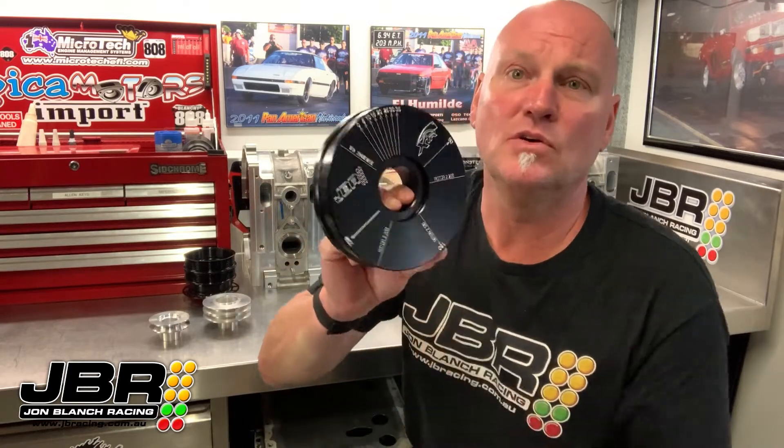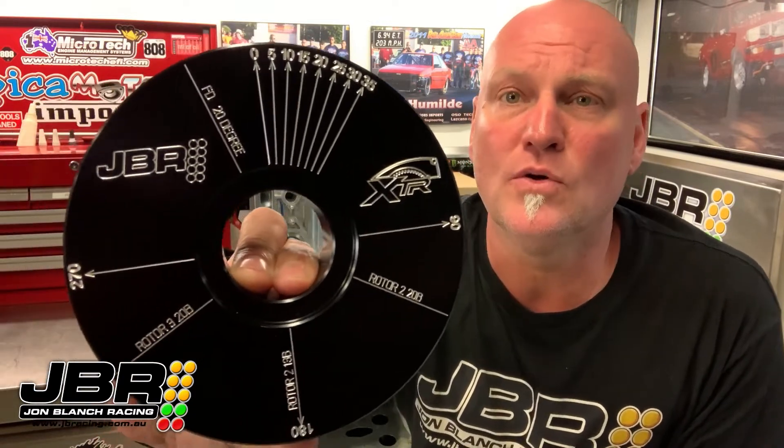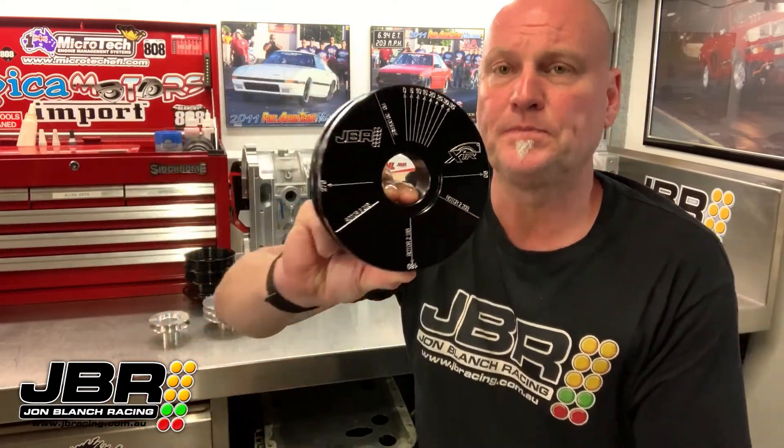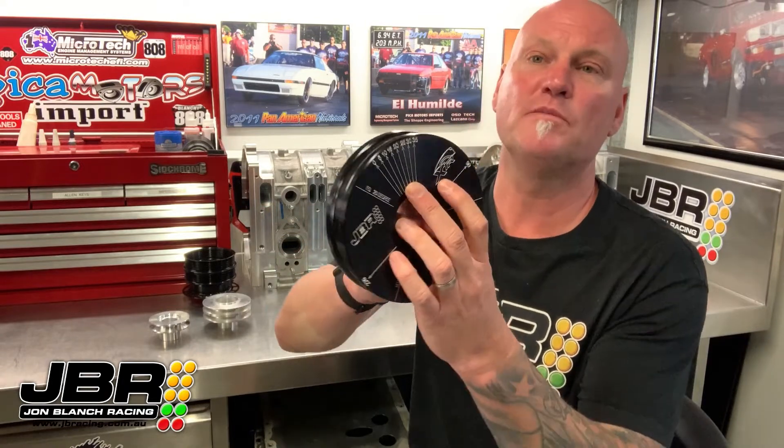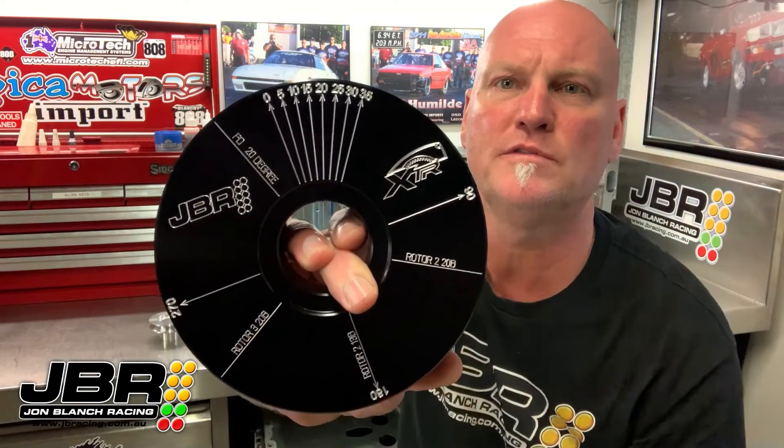If we have a close look you can see there's a heap of reference marks laid out on the tool in all different positions. Each tuner or engine builder has their own idea which marks are important and how they want to mark their own pulley out. I'll explain each set of marks and which ones are most important to me and why. To start with, the first group of marks here go from zero all the way to 35 degrees in five degree increments.